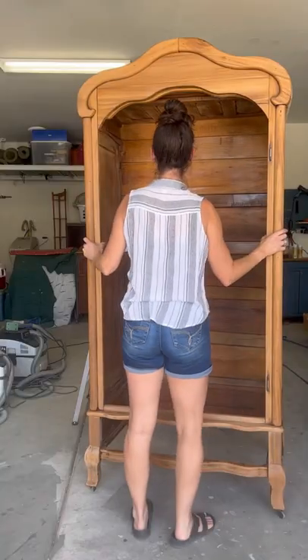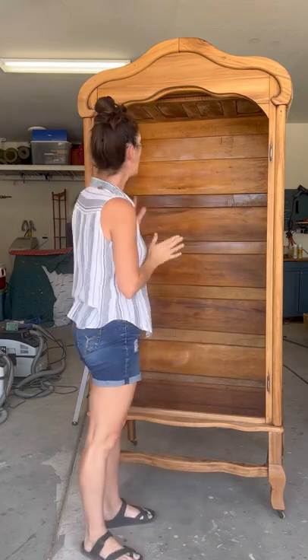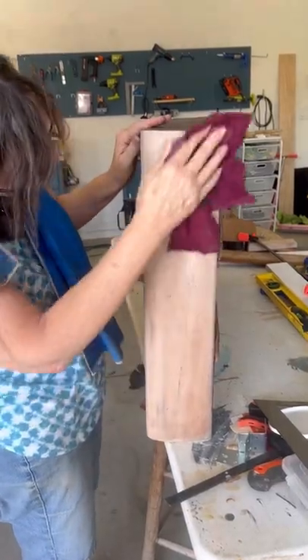Also, we added some brackets on the interior today and look — no more wiggle. We've got this thing nice and secure now. And tomorrow, we'll be adding shelves.